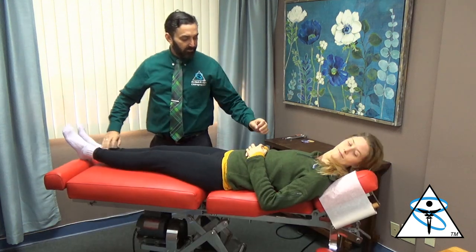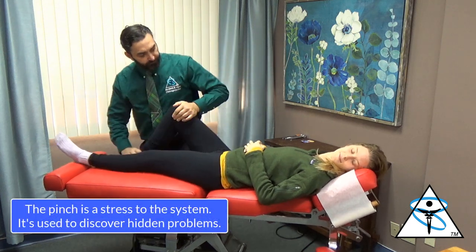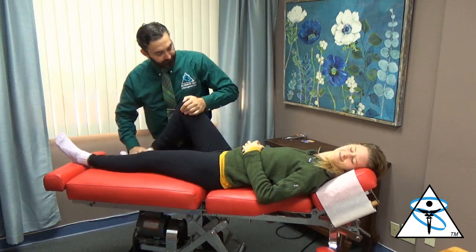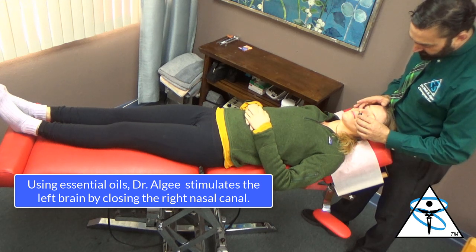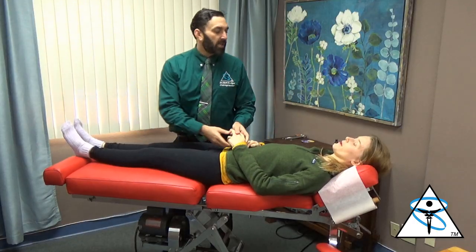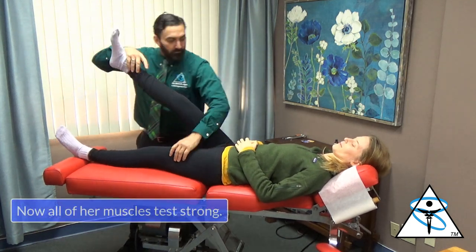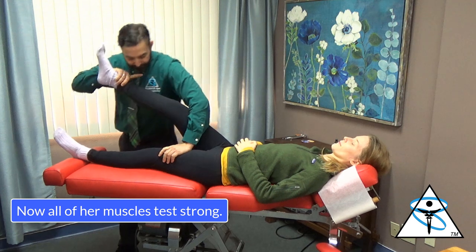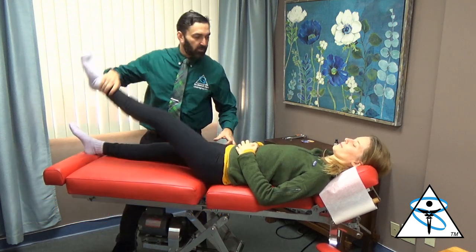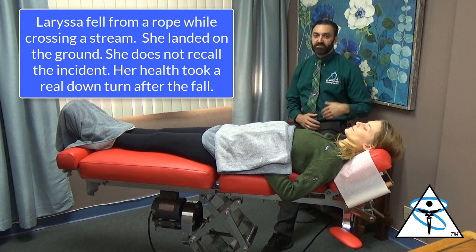Turn it that way again — I'm gonna pinch you, don't let me go. And you got sweaty. Push up. The fall caused an inflammatory cascade to take place.